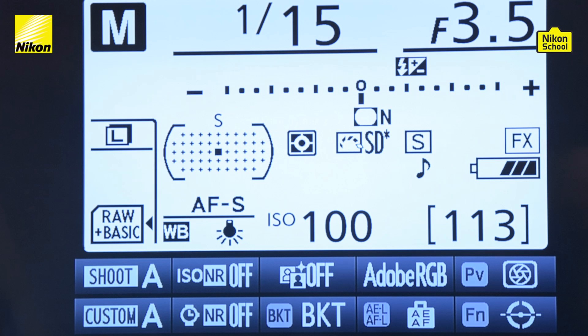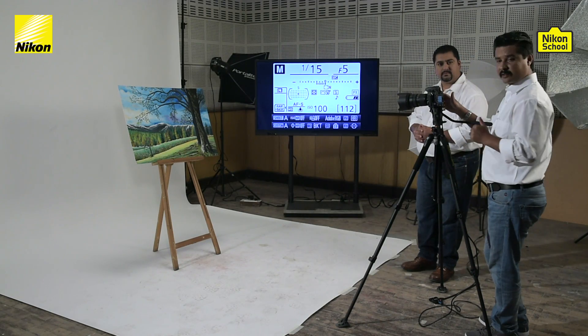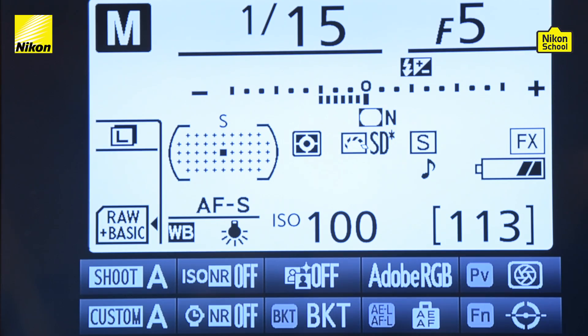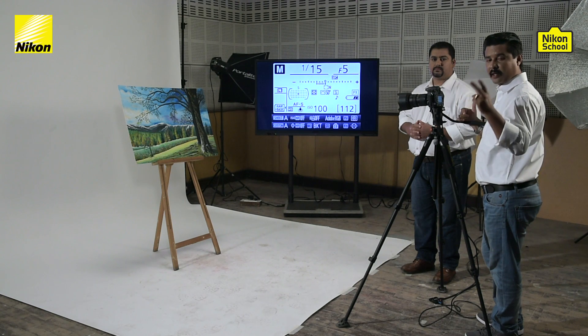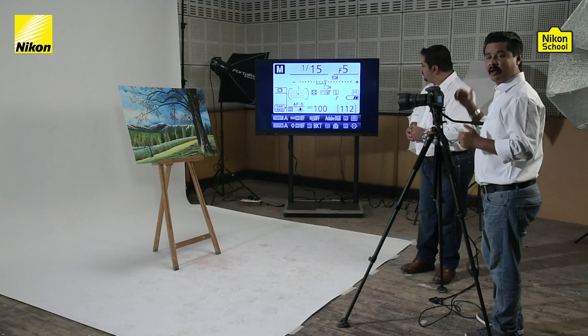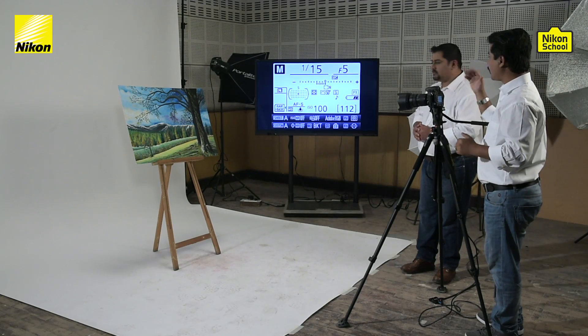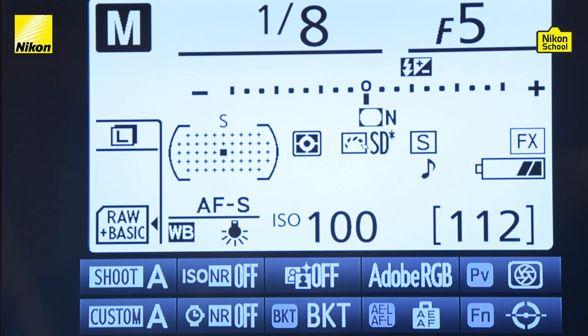Now, what if you want to stick to a particular aperture, say f/5? You want f/5 for a certain depth of field, so to get the exposure back to zero you have two other legs of the exposure triangle: shutter speed and ISO. We'll take on ISO later. Let's see how to do it by altering the shutter speed — one-third stop, two-thirds, one full stop. At 1/8th of a second at f/5, it gives a proper exposure.